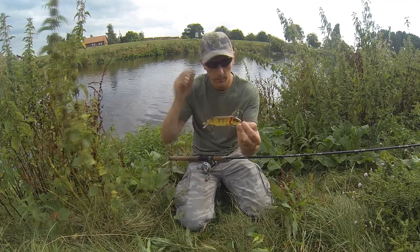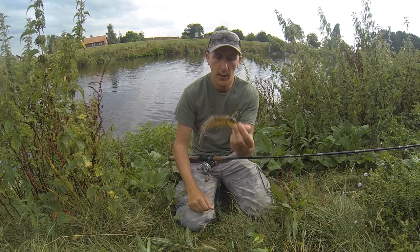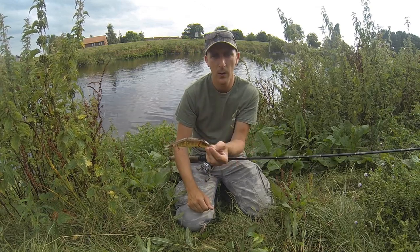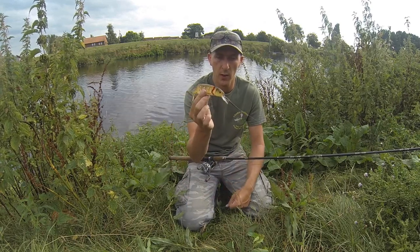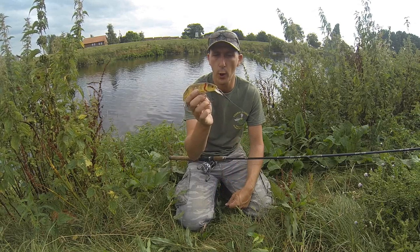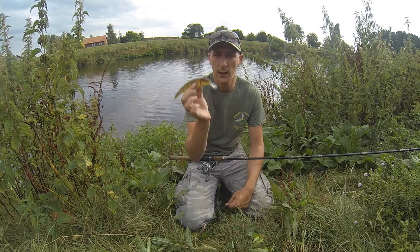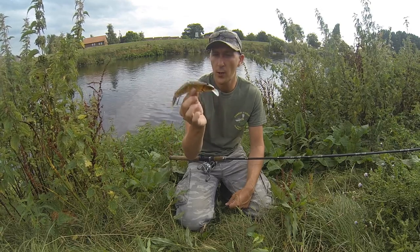For me it works. Keep putting those jerks in, keep putting those pauses in. Think about how deep you are, let it sink further down. Give it some steady jerks and that flash — that's what you need to do. And that lure will catch your fish. Don't go buying loads of lures. Stick with one lure and use it, and it will work.